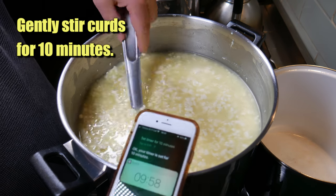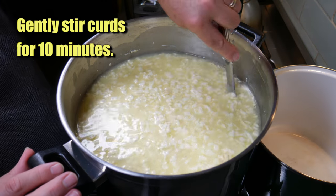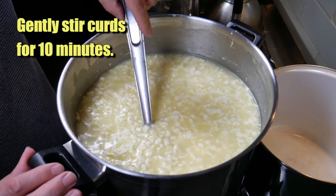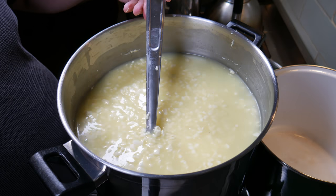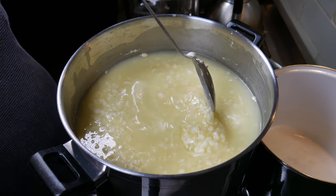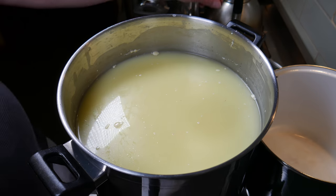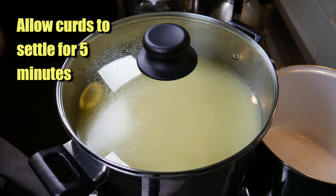Gently stir the curds for ten minutes — this helps expel more whey and makes the curd firmer. Ten minutes later you can see that the curd size has shrunk a little, which is good. Cover that and allow the curds to settle for five minutes.